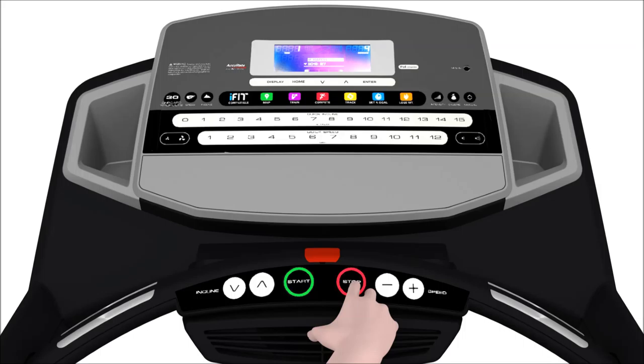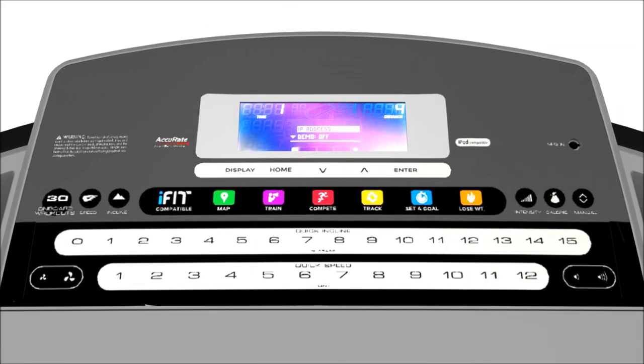To access information mode on your machine, hold down the stop button while inserting the magnetic safety key. Information mode will open on your console's display. The first setting in information mode is the IP address. This setting is used to determine which IP address your router has assigned to your machine.